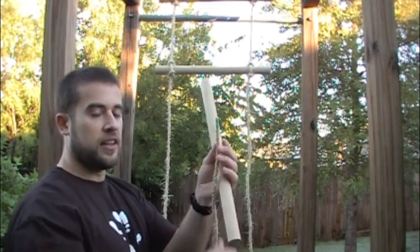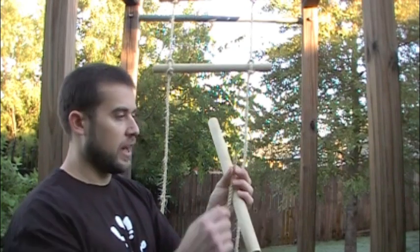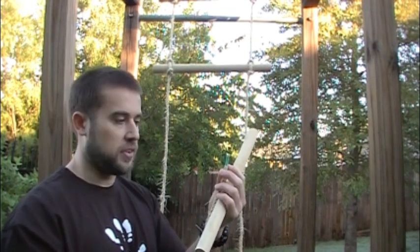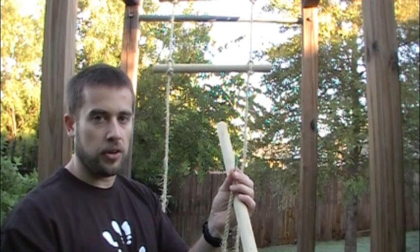Before I tie that, let me mention that the ends of this natural fiber rope need to be whipped when you cut them, and I've done that with dental floss. Dental floss is a great thing to use to whip the ends of the rope because it's got a wax coating on it and it'll hold really solid on there and give you a good whipping.